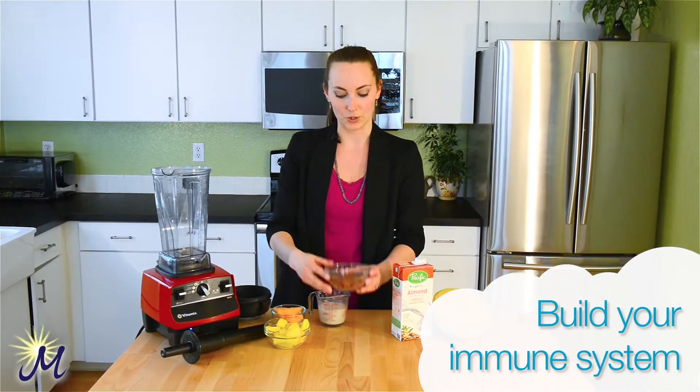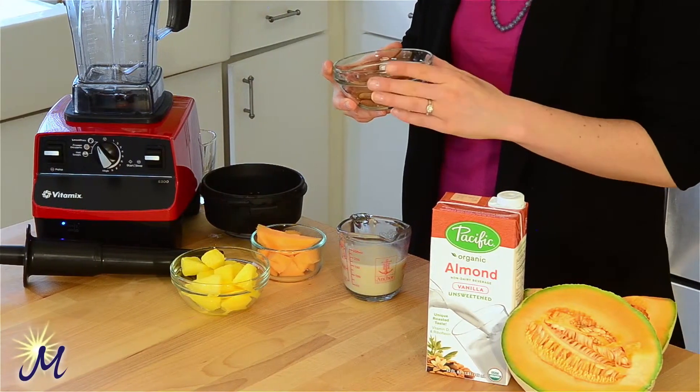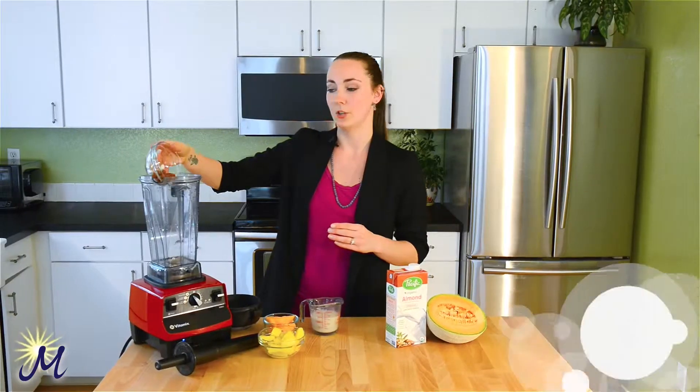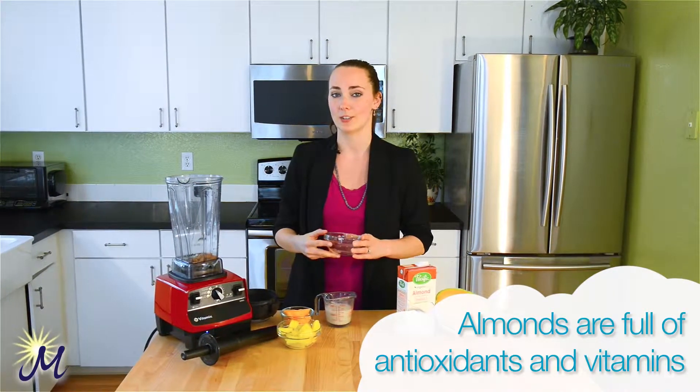I want you to take a quarter cup of almonds. You can do whole, blanched, sliced, slivered — whatever works for you. But if you're going to use whole, make sure that you get those in the bottom first because they're going to need extra time to blend.